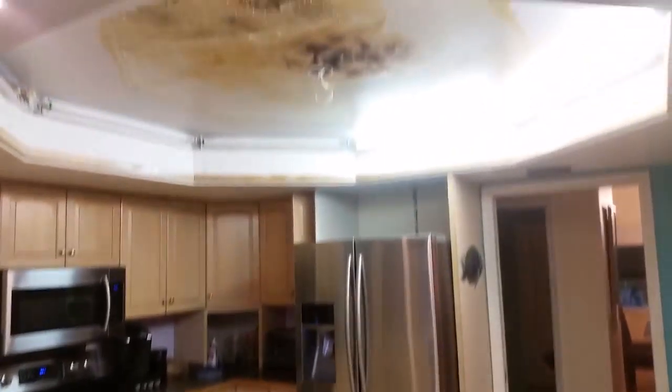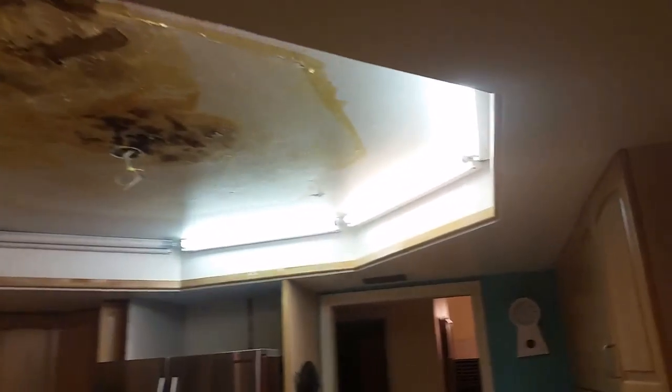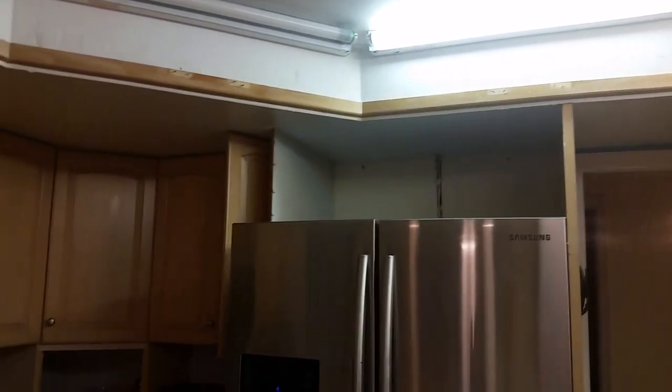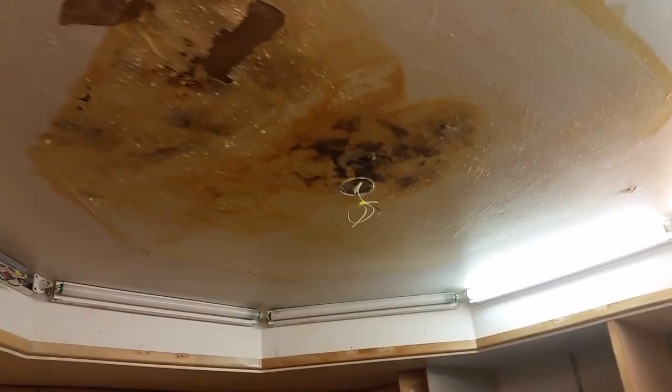I'm doing this video just so you get an idea of what the dome looks like now. You can see above the refrigerator he tore out the cabinets, so that's there. The dome has eight sides.